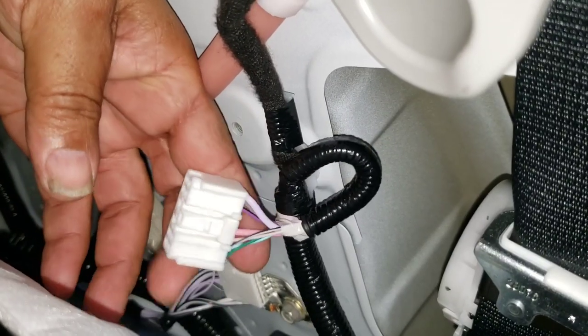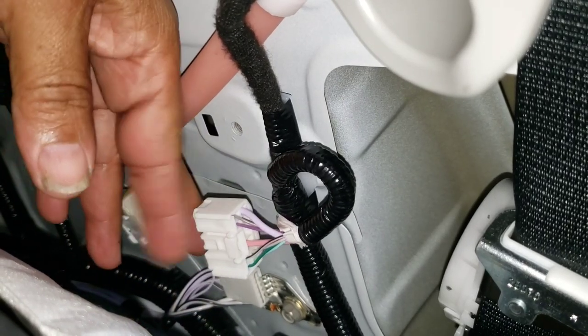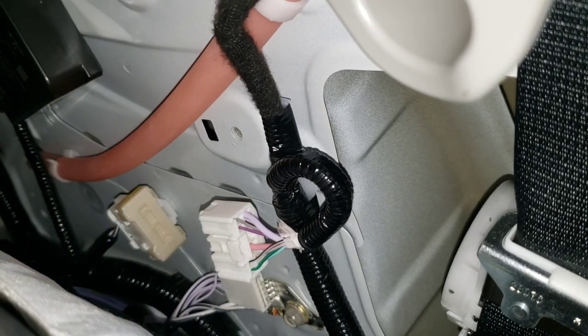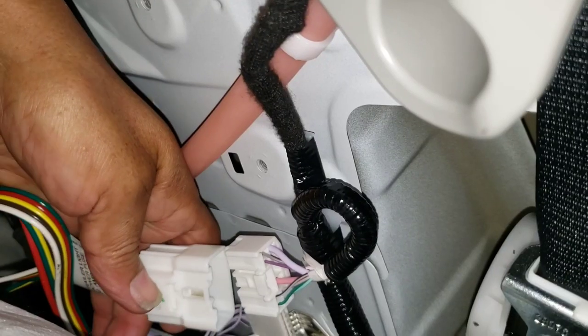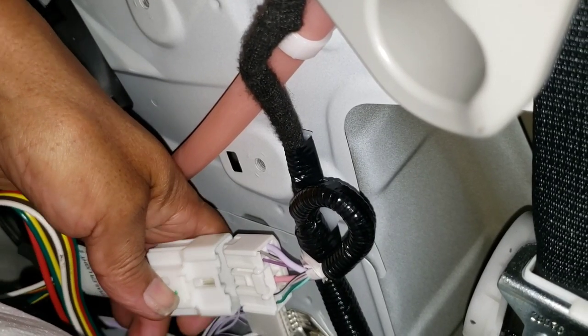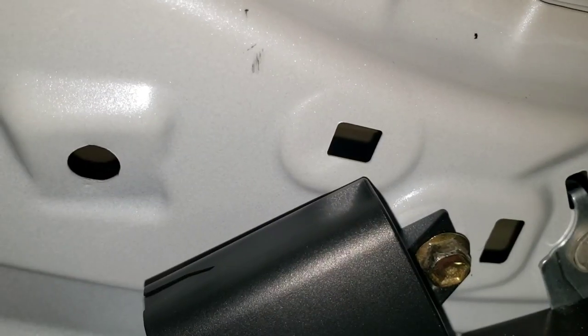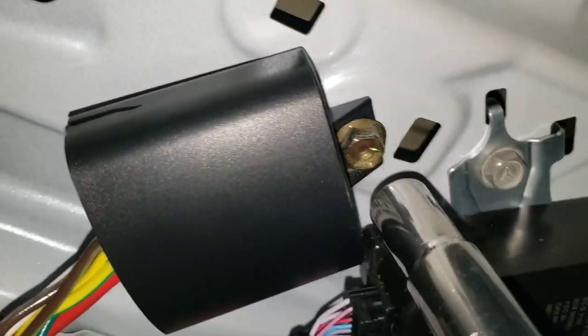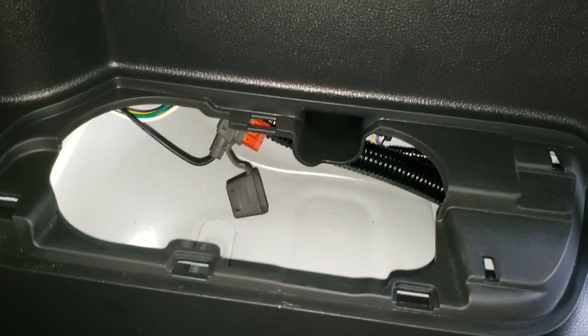This is the 10-pin connector that we were looking for behind this panel — this is where we're gonna connect the module. We take our module and connect it on the 10-pin connector. This is where we're gonna put our module right here, secured with this screw.